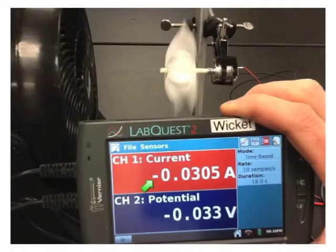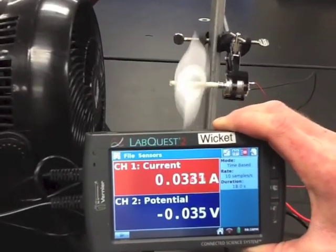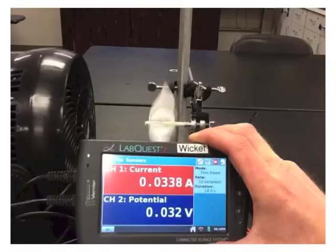If current is negative, switch the wires coming out of the wind turbine, or the DC motor. If just voltage or potential is negative, go ahead and switch the wires for the voltage meter. When the fan is running on low speed, this is very similar to what you should be reading — go ahead and record these numbers in your data table.